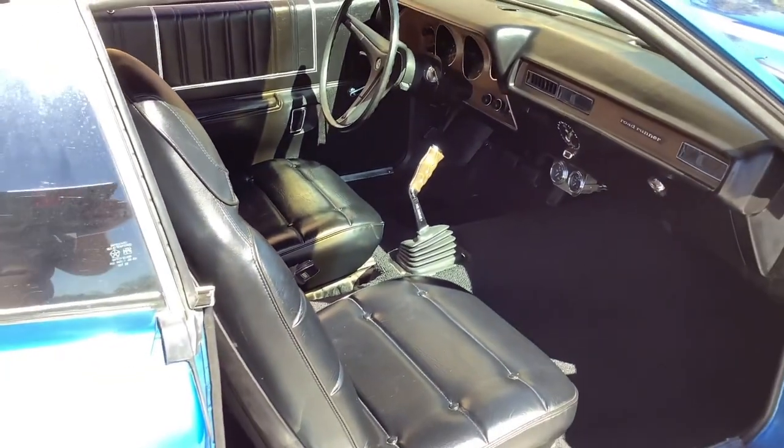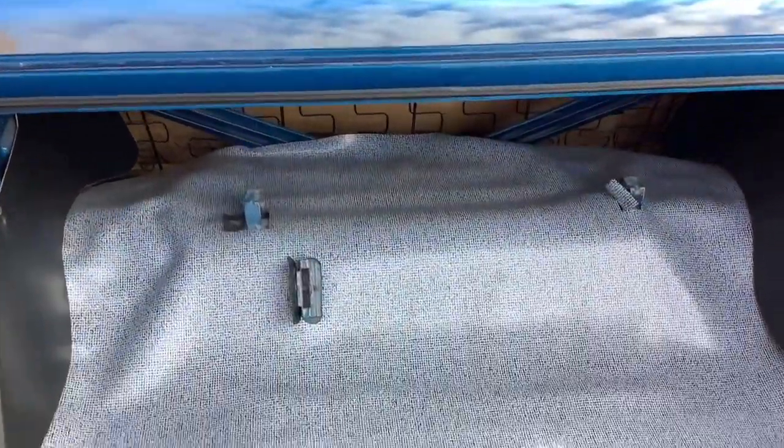Let's go take a peek in the trunk. The trunk is just as clean as the rest of the car. It has the factory trunk dress-up kit which has the wheel well covers, the inner quarter panel covers, and the rear deck here is covered.